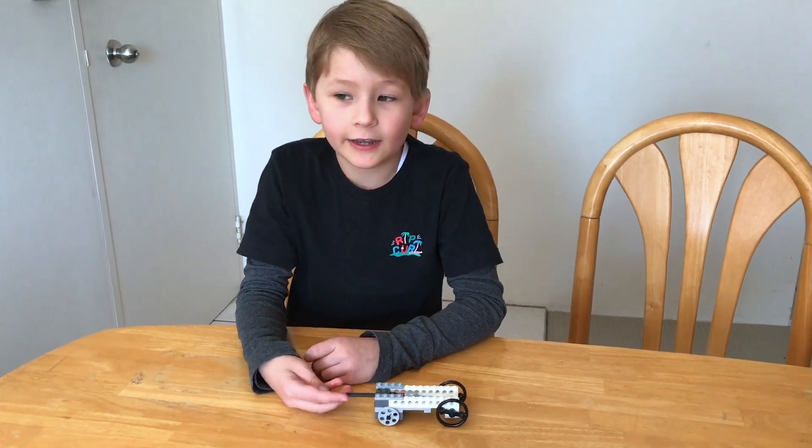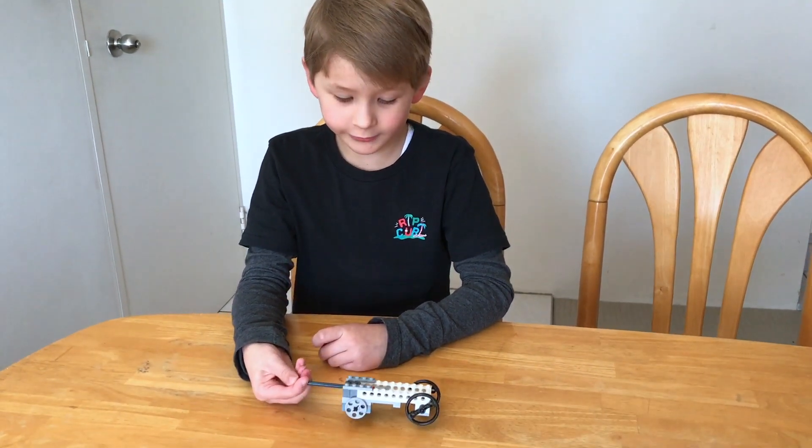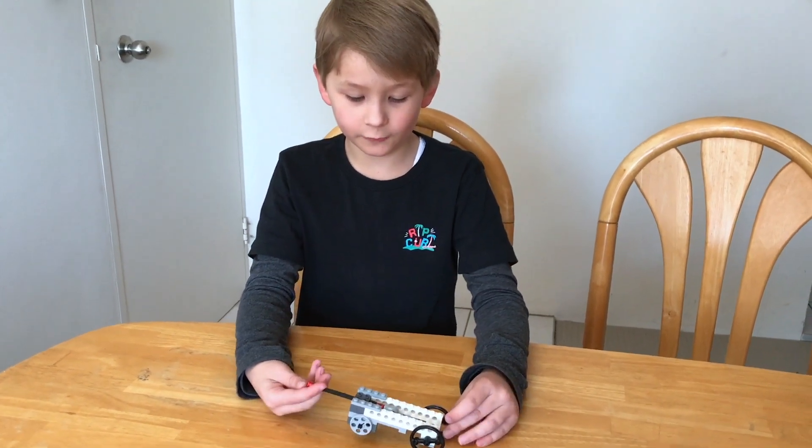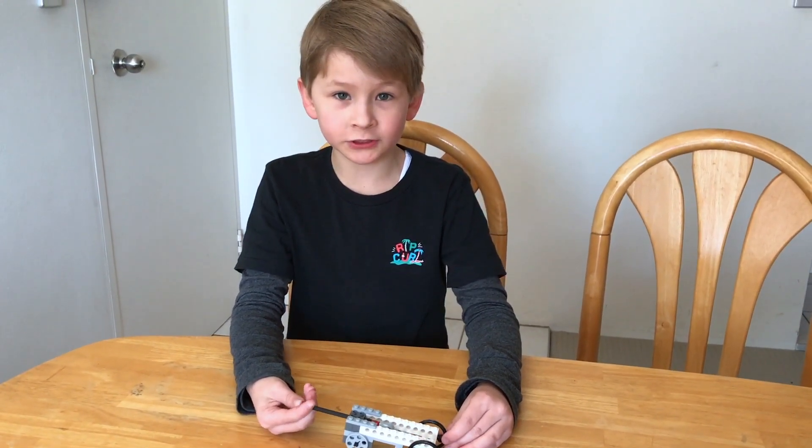Hi, my name is Jack and for my school project I decided to make a Lego vehicle that moves with the forces push and pull.